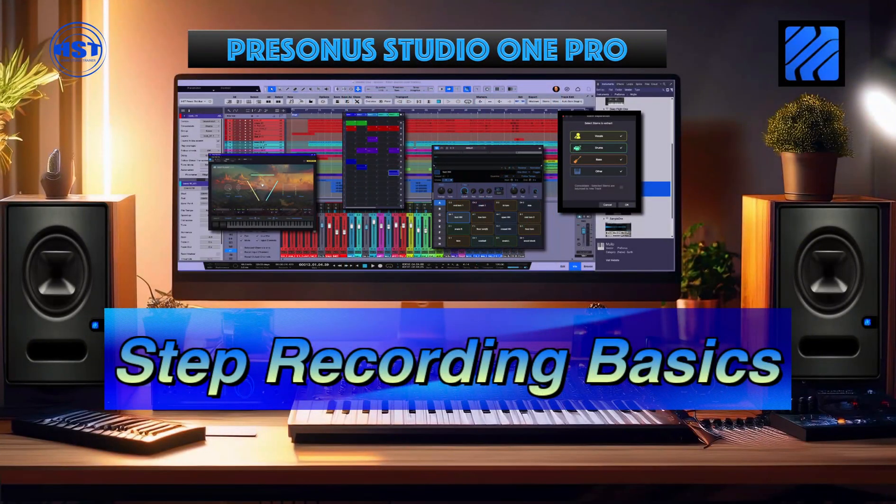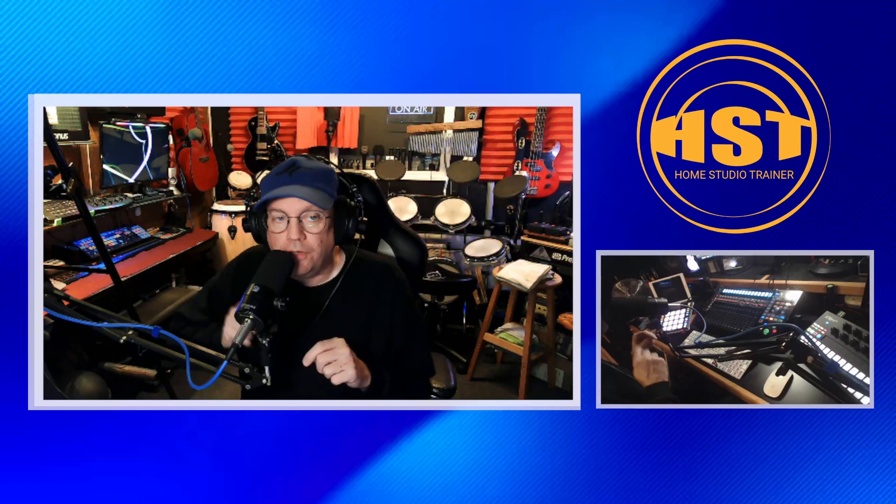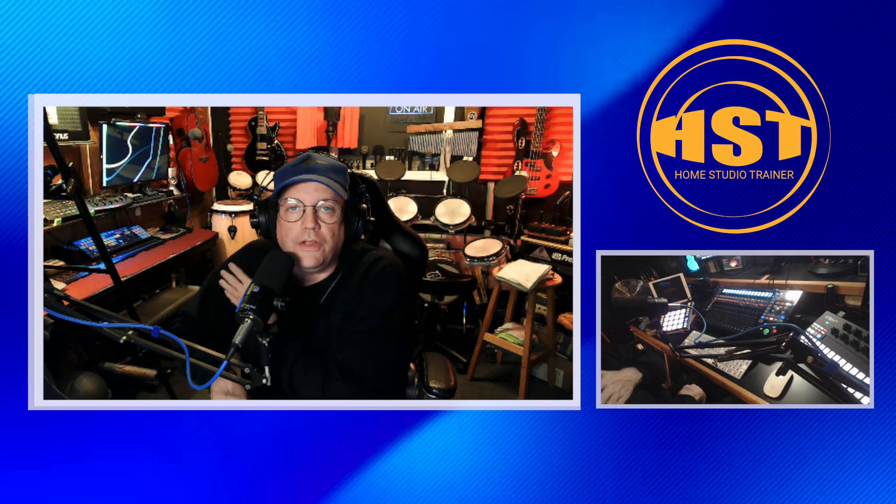Hey folks, this is Johnny, welcome to another Home Studio Trainer show. What we're going to take a look at now isn't a new feature in Studio 17, but I wanted to hit on it because I was helping someone today. Step recording is great for those of you using VST instruments like Impact and Easy Drummer for drums — especially for someone who can't sit at the keys or a bunch of pads and pound out a rhythm. I have a very good friend who has lost the use of one arm, so this is really going to help him since he only has use of one hand.